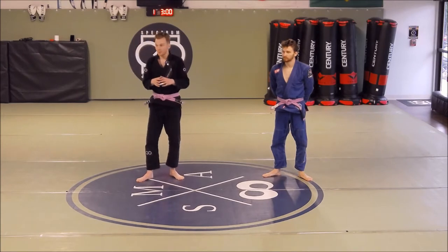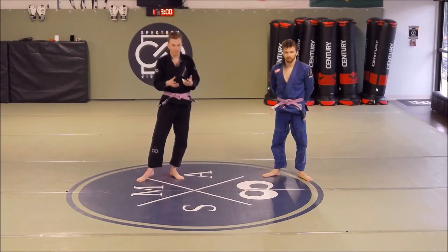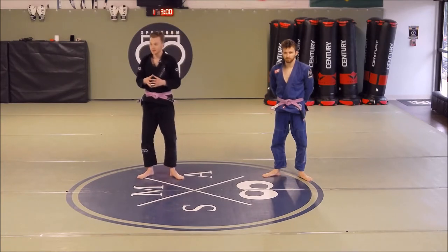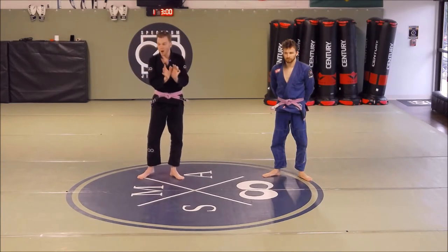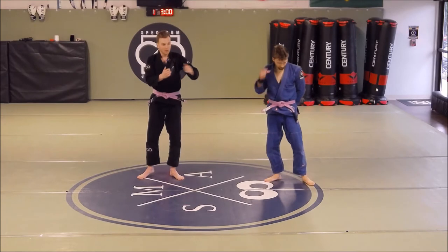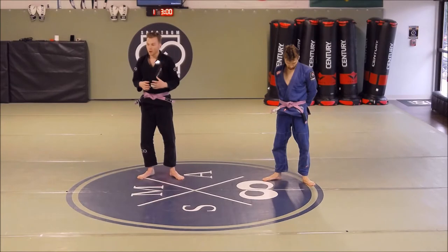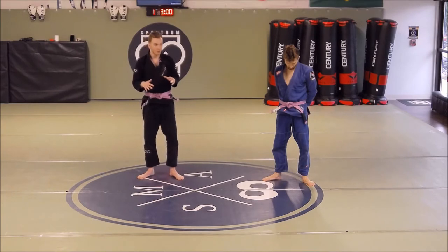The frame and hip escape is your bread and butter escape from all negative bottom positions. Our primary escape concept is to create a frame between you and your opponent's body, or to access a lever on their body, mobilize your hips, and then get back to guard. With the side mount, our top priority was not allowing them to get the crossface.